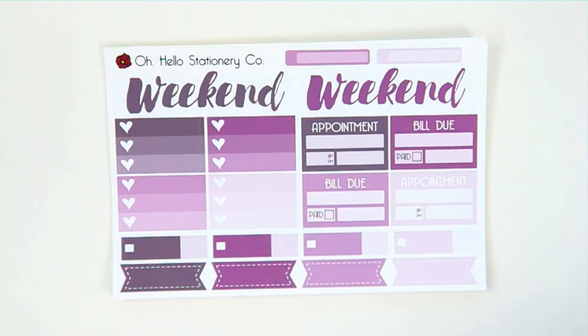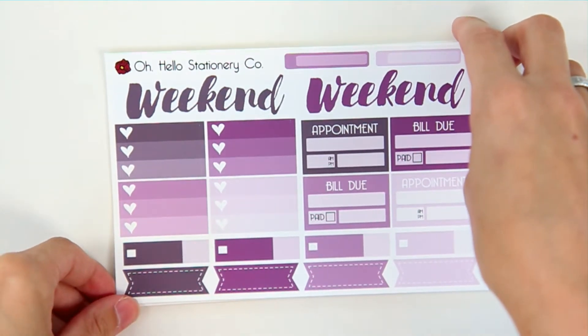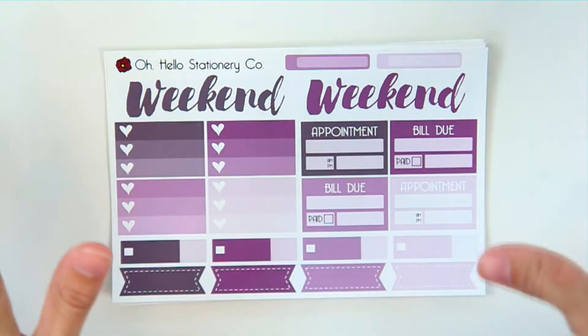Hey guys and welcome to the new Oh Hello Stationery YouTube page. A lot of you guys have been asking for new release videos and just more Oh Hello videos, so I thought it would be best to add those to a new channel so that you can find them all in one place.